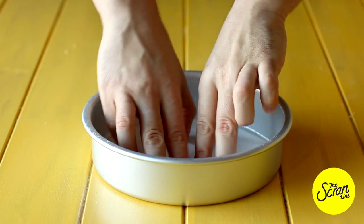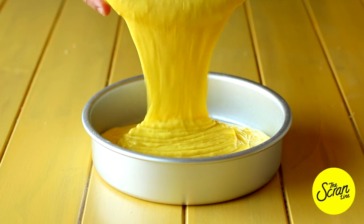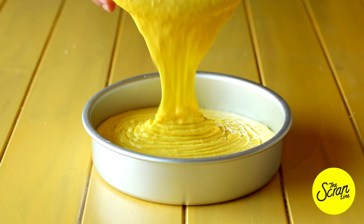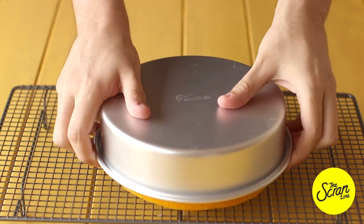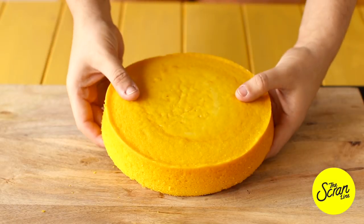Line an 8-inch cake tin — you'll need three of these — with some baking paper, then fill them up evenly with the batter. The easiest way to do this is using an ice cream scoop, just like I do for my cupcakes. Pop your cakes in the oven for about 30 to 40 minutes at 160 degrees Celsius, then let them cool down completely.